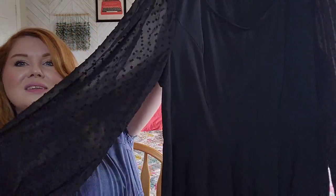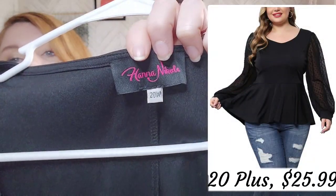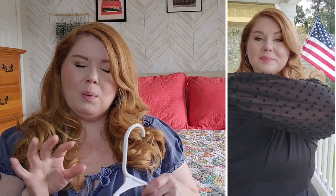Pictures of me in them, and the trial portion will be playing over here while we talk. The first piece we're going to talk about is this lantern sleeve with the Swiss dot black top. I went with the 20W in this one. The fabric is a couple of different fabrics: 95% polyester, 5% spandex. The sleeves are 98% polyester, 2% viscose. I love this top so much. I think they have several colors in this one — it may just be black and white.